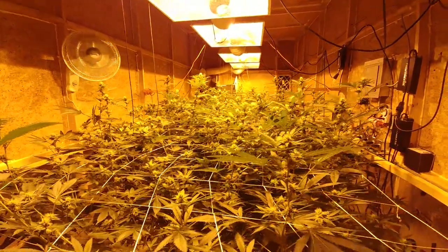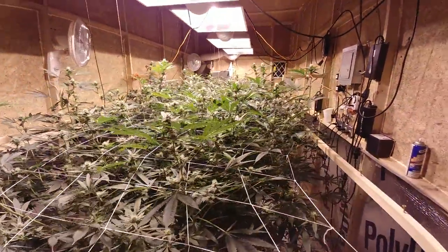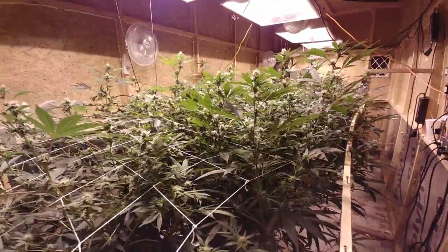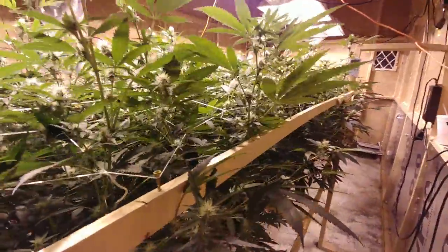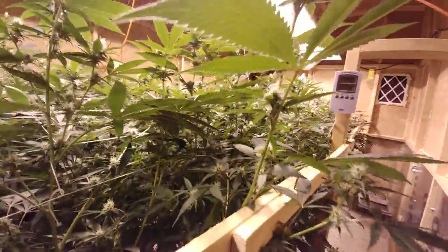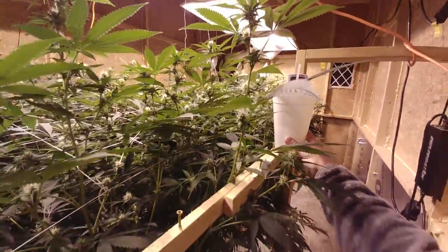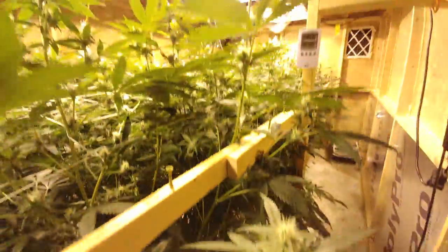Hello again everybody, here we go — end of week three, moving along real nice. These things are huge, I mean these are some trees, they are huge.